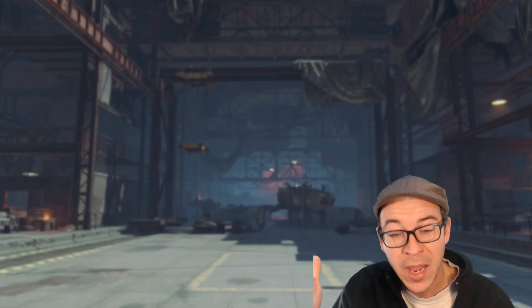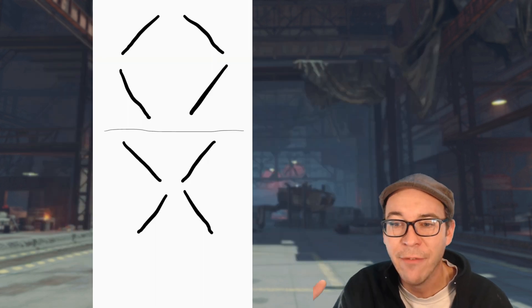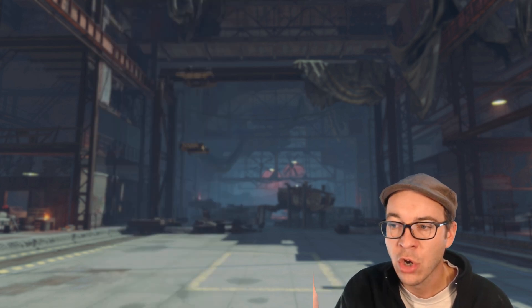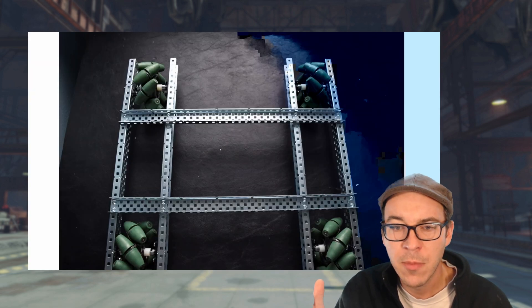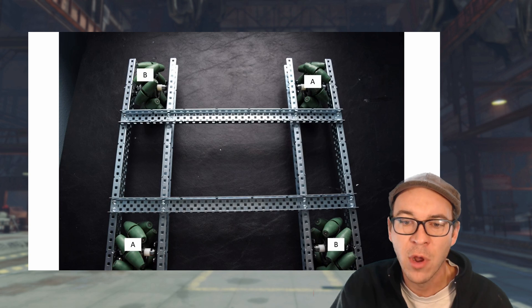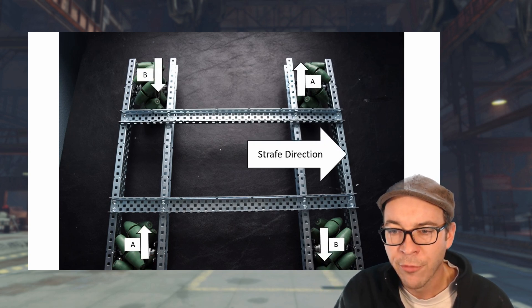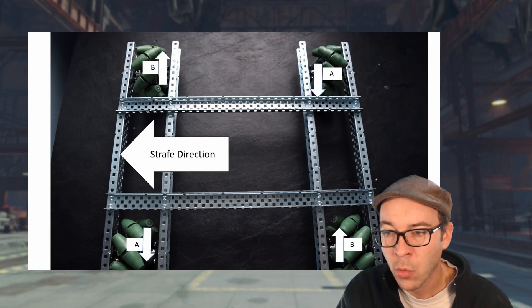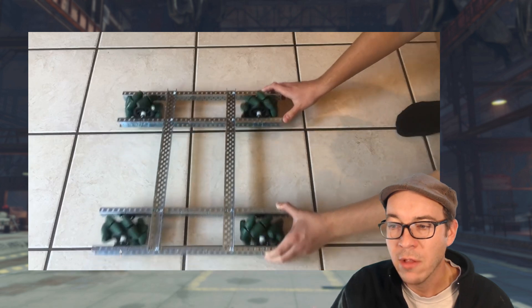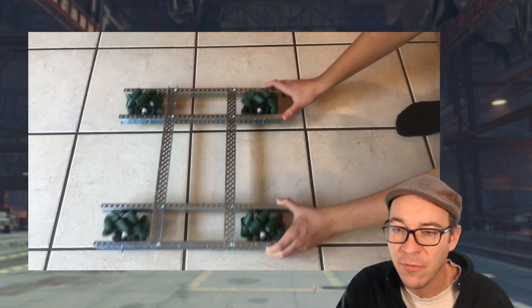The wheel we're going to be getting in Crossout is called a mecanum wheel, offset by a 45-degree angle. These are usually heavier wheels and can sometimes struggle with traction, but you don't need to turn them. As the front left and back right wheels spin forward, and the front right and back left wheels spin backwards, that makes the vehicle strafe left or right — depending on which wheels are rotating.